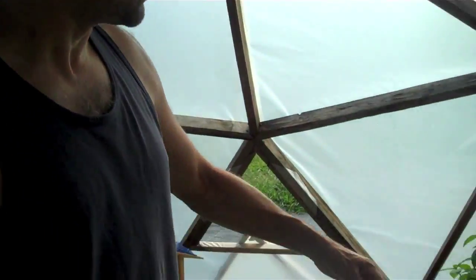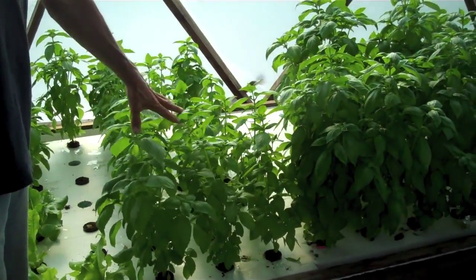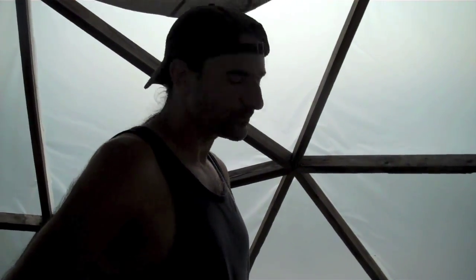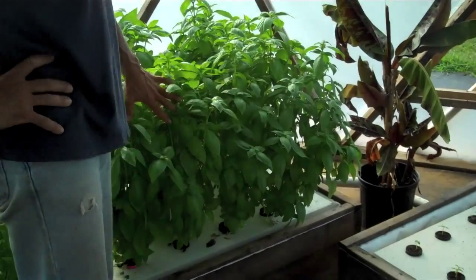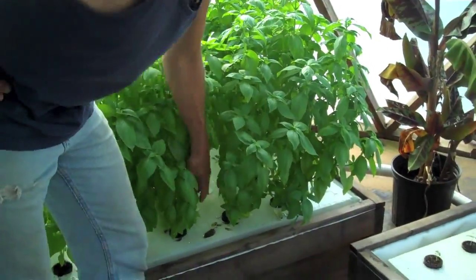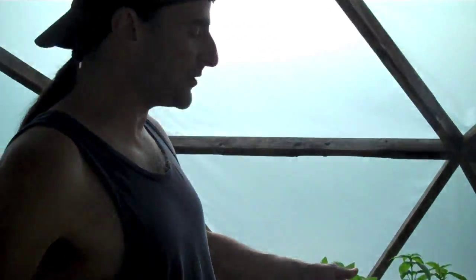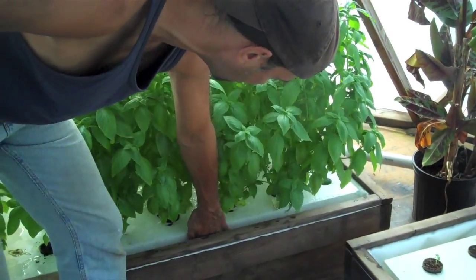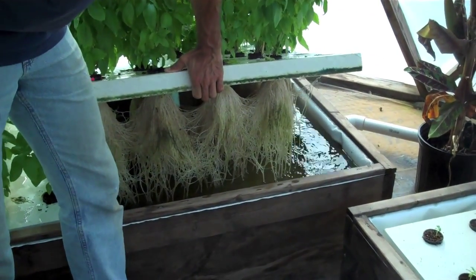Two weeks on those. These basil plants here are about three weeks out — they took about a week to sprout. These plants here are just enormous, never seen basil plants that big. Five weeks for these basil plants, they're just huge. They were harvestable some time ago. Look at those roots!